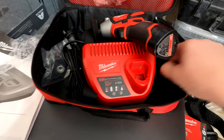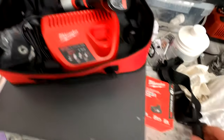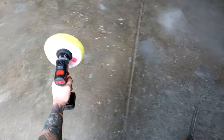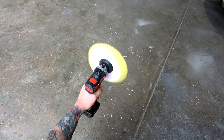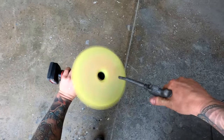Any Velcro pad will fit onto it. These days I've actually been keeping my buff pads much cleaner — at the end of each polishing session I'll give them a good clean out, then throw them onto the mini polisher and give them a good spin out to dry them so they're ready for the next session.